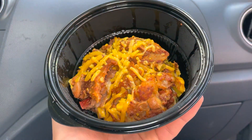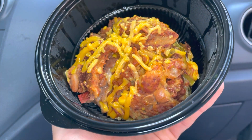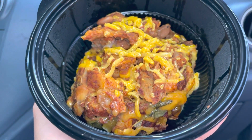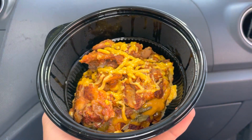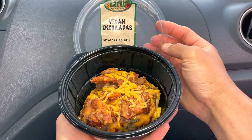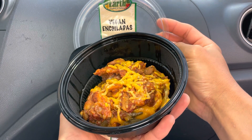Enchiladas! Wow, look at that — oh, that smells cheesy, smells good. I'm not too sure if I've ever had enchiladas before, but here we go — enchiladas time!